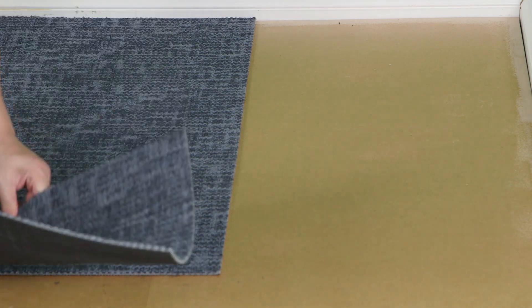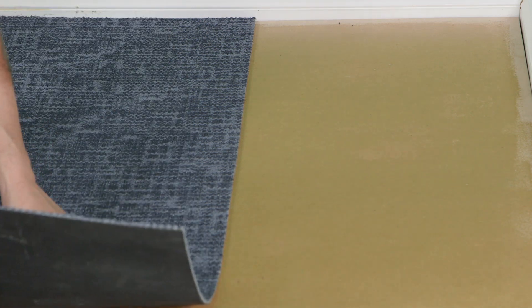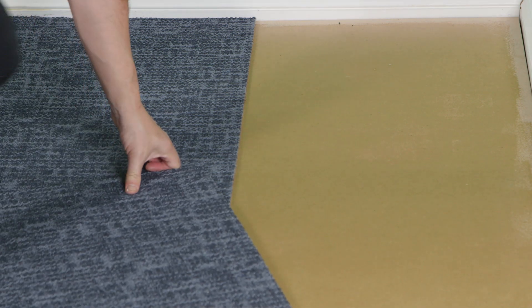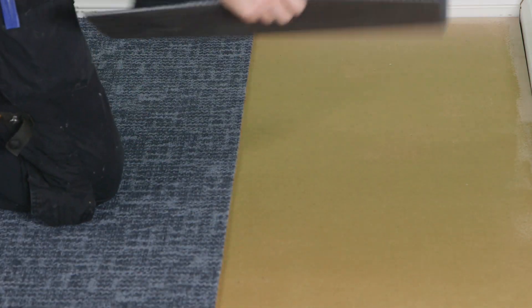Once tacked off, we can start to apply the carpet tiles. While the adhesive is designed to allow removal of the carpet tiles should it be required, there is still a good grab to the reverse of the tile.